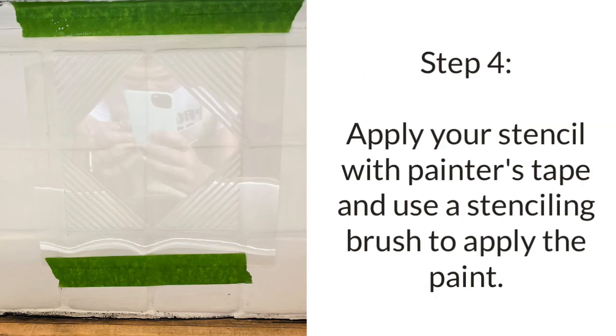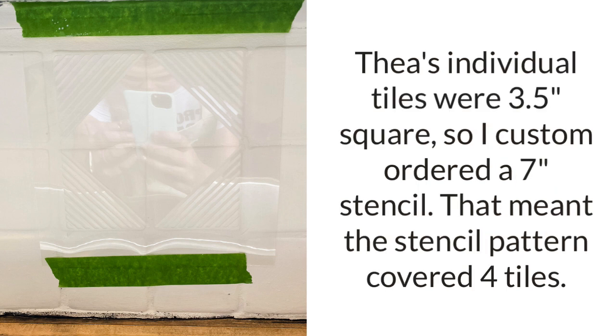Step four is to start stenciling. Apply your stencil with painter's tape and use a stenciling brush to apply whatever color you've chosen for your stencil pattern. I'll link to the stencil we used. Tia's individual tiles were three and a half inches square, so I custom ordered a stencil that was exactly seven inches, but if your tiles are a more common size like four or eight inches you can just order a pre-made stencil.